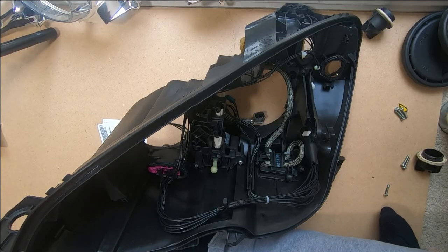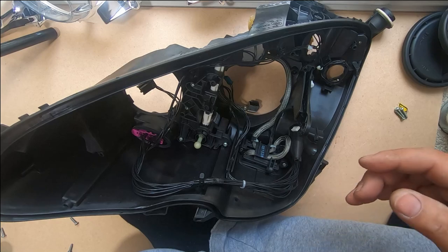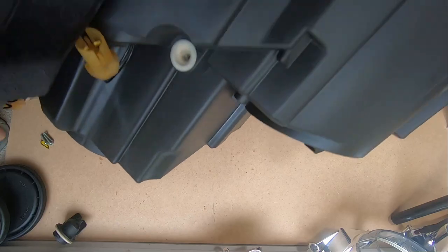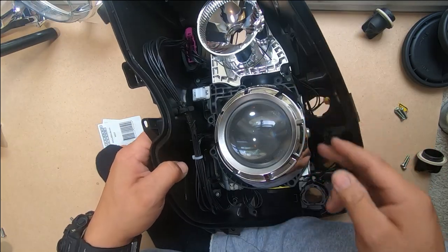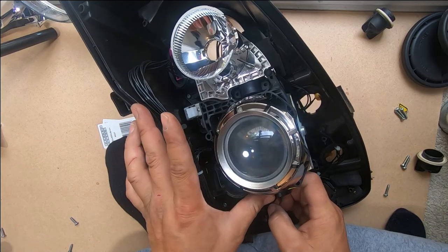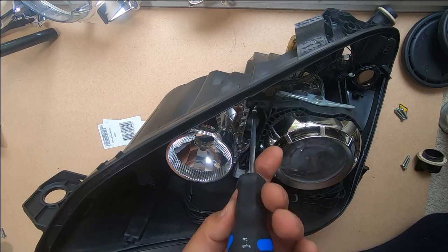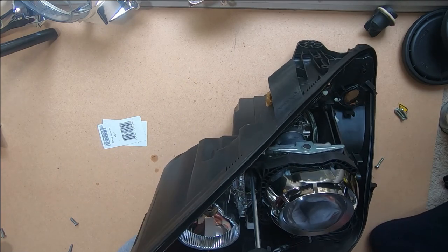Now we can start to reinstall our headlight. Notice the ball point — that has to sit over the top here. Plug everything back in; everything has its own spot and can only plug in one way. The white plastic part here has to sit over the ball point. Make sure that the connector part sits in how it originally did — stretch it a bit and slide it on in. Now screw in the headlight; there are two T20 Torx screws that go back here. Line up the holes and make sure it's snug.